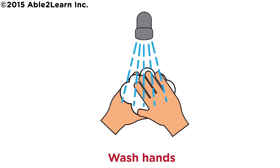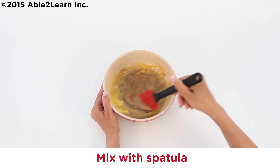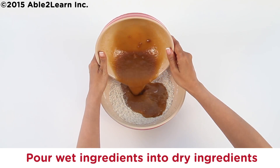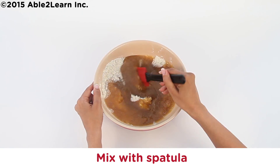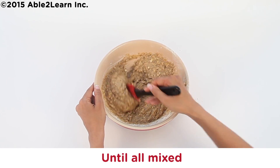Wash hands. Mix with spatula until all mixed. Pour wet ingredients into dry ingredients. Mix with spatula until all mixed.